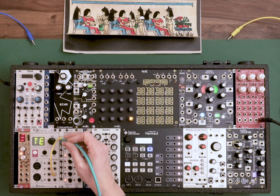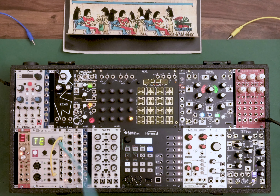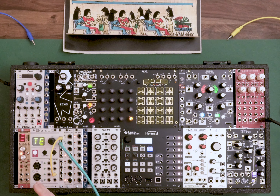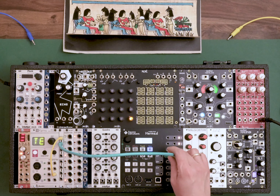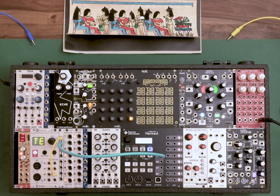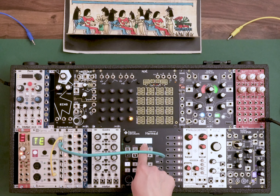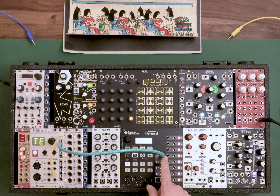Now I can take this output and connect my main sequencer, the Hermod by Squarp Instruments. Every sequencer works differently, but usually you can sync most of them to the master clock — meaning it will run when the master clock is running and stop when it isn't. In this case I patch my master clock into the CV-IN. The Hermod has four inputs, and I configured it in the settings — clock in, clock out settings — so that as soon as a signal arrives at CV-IN, it should start running.